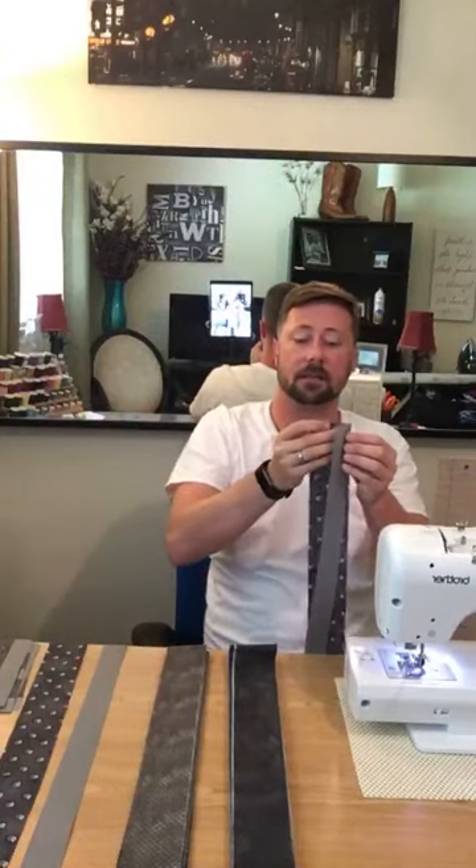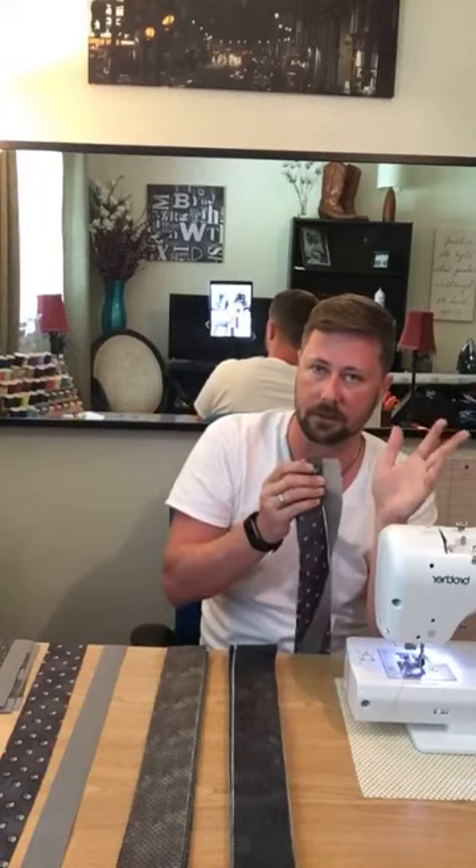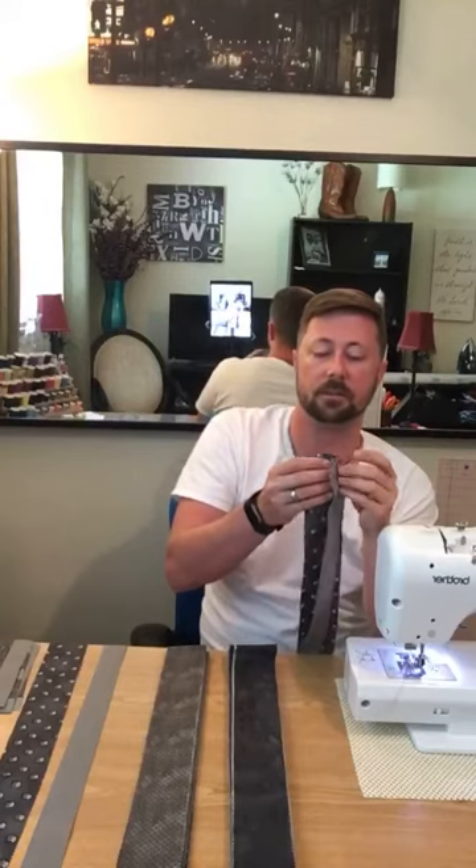Once sewn, I'll take the iron and push the seam allowance underneath the printed material fabric in the center. I was doing it completely differently because I'm still learning, but I thought that technique was really cool.